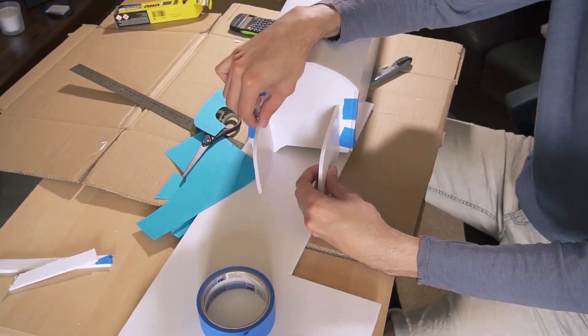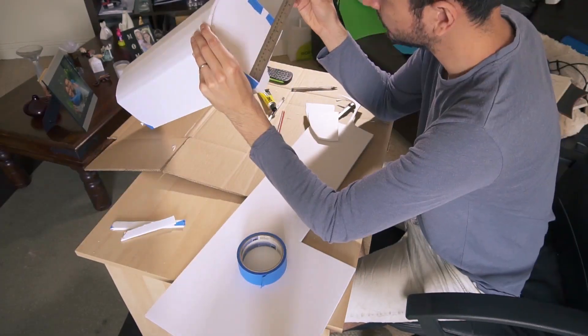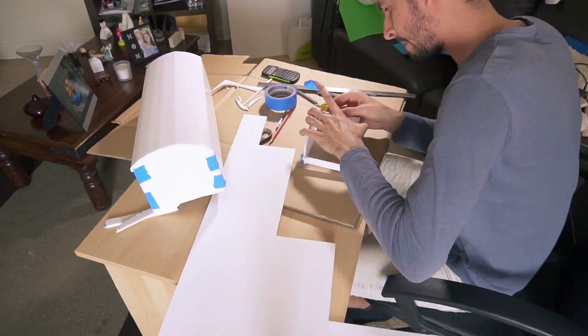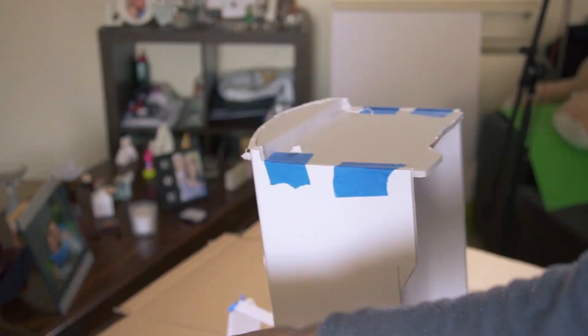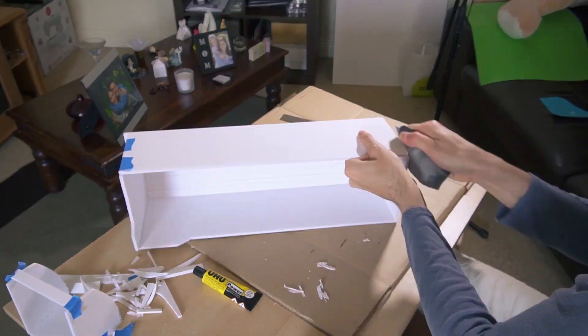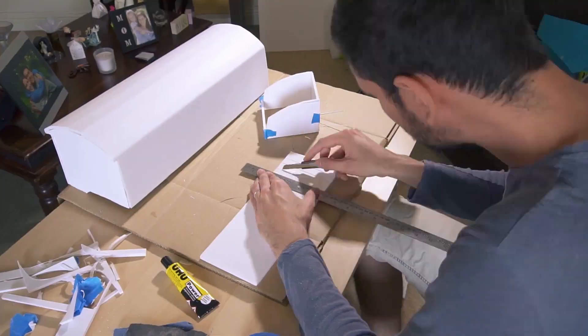To build the main body I'm using foam board. This is an excellent material because it's cheap, strong, and easy to work with. Making the main body of the bus actually took me less time than other parts, but when it was time to make the little details it took me ages and a lot of patience.